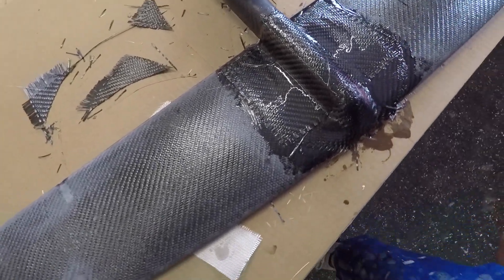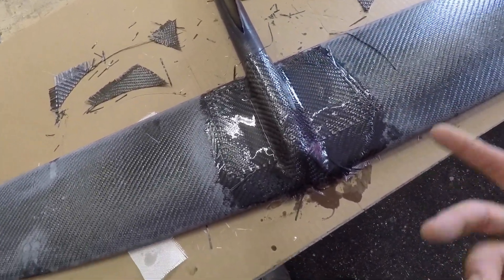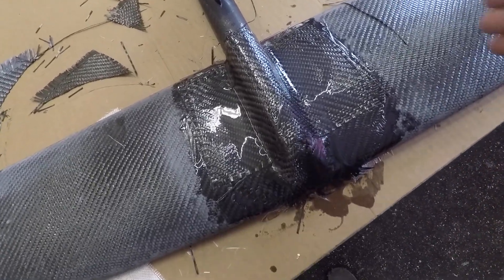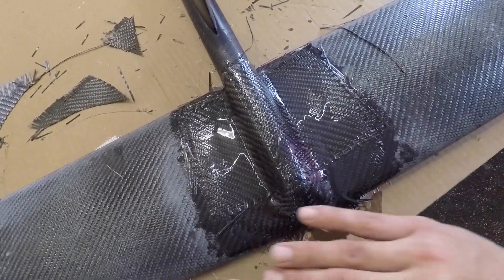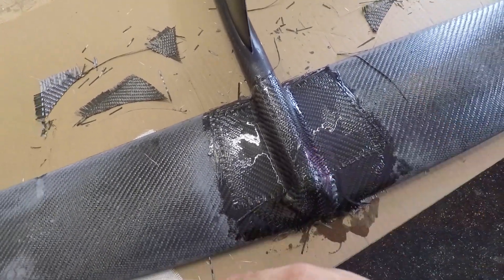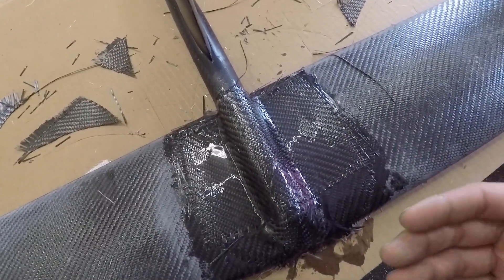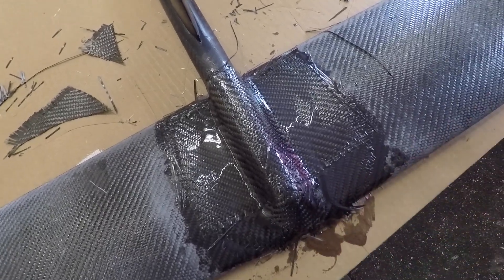We have it all laid up — it's not the prettiest thing, but this is generally how this top section of the tunnel goes. Once we pull the fuselage out, we'll sand it all smooth and then hit the top surface of the wing with a plain coat of epoxy, same with the bottom.